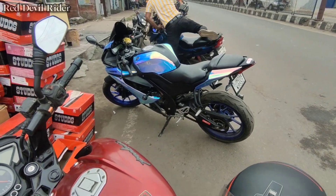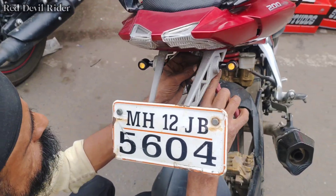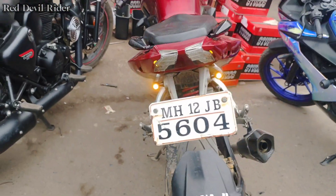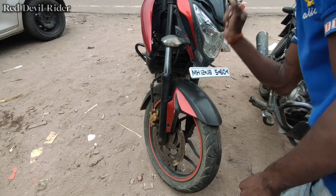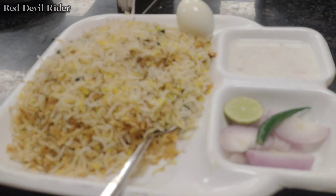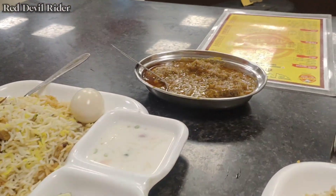You will have a very nice helmet, so you will have to show a little bit of helmet. This is a helmet which I have to show you.